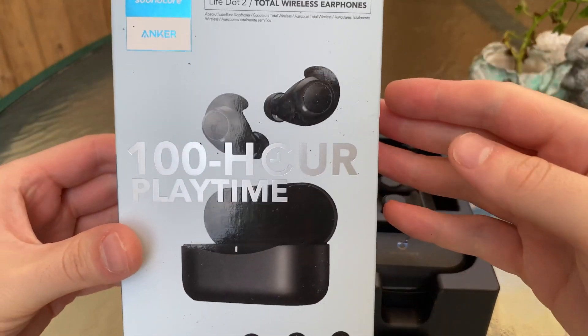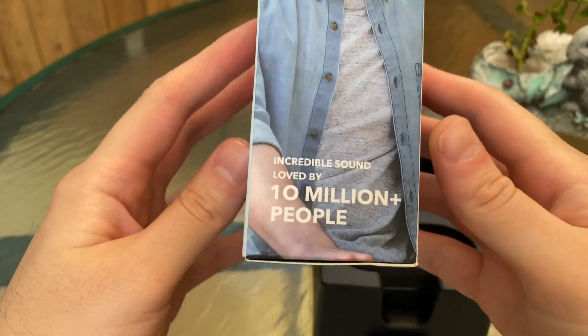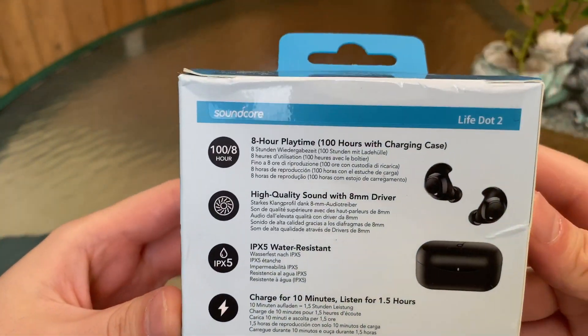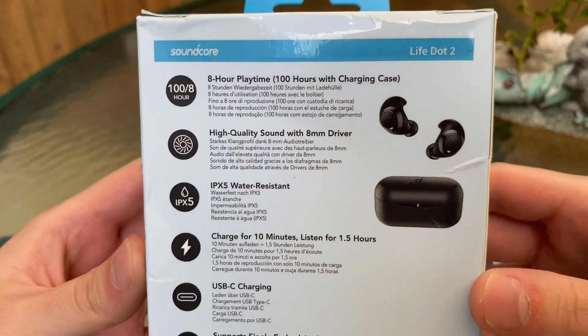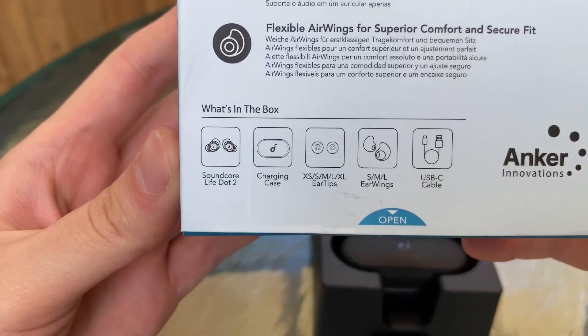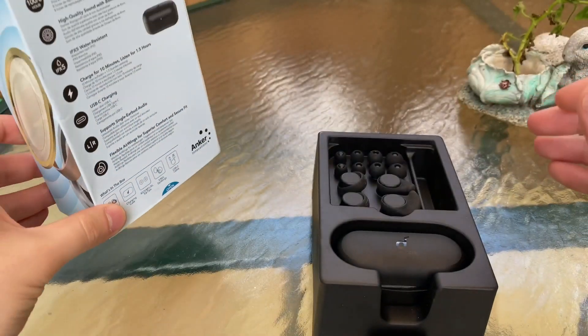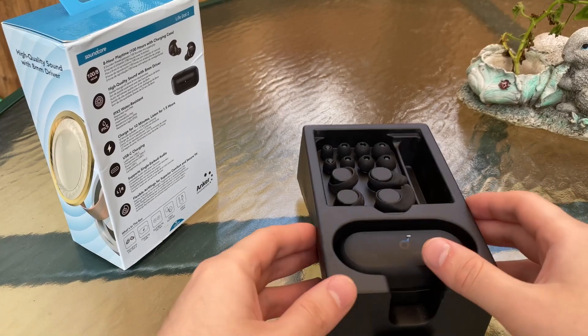Let's take a look at the new Life Dot 2s — this is Anker's newest product and I really enjoy them as fitness earbuds. Let's quickly look at the back of the box and go over what's in the box itself. You get the Life Dot 2s, the case, ear tips, ear wings, and the USB-C cable.